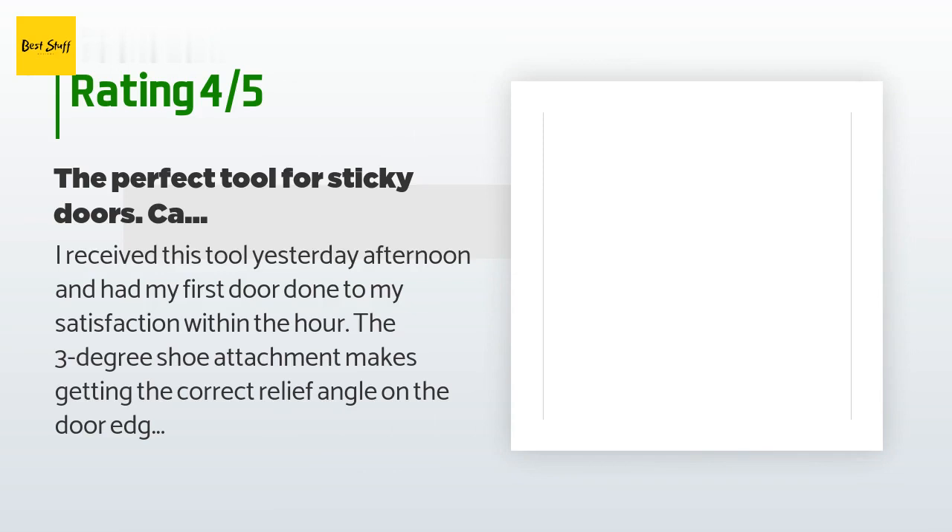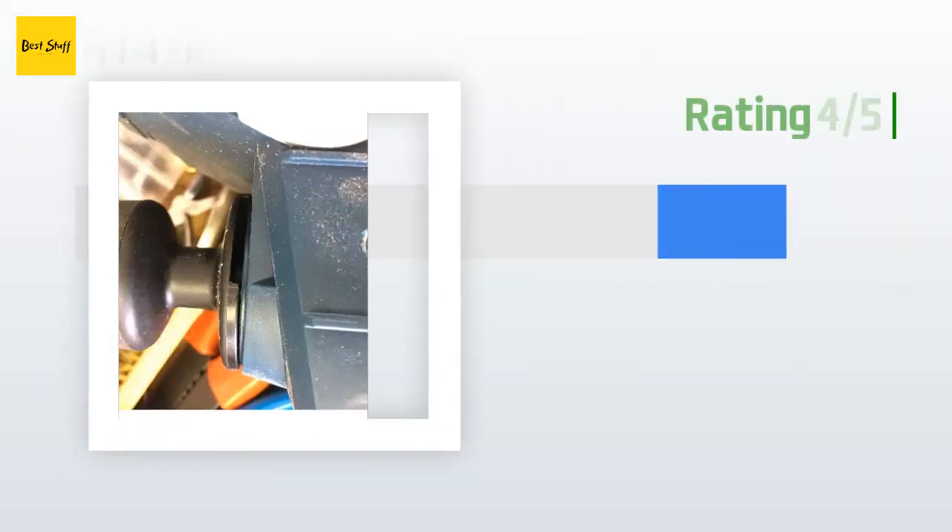The case doesn't hold the assembled tool and this will be a hindrance for a contractor. For a homeowner it's not a big deal to have to reassemble the guide assembly and dust catcher each time you use it, but contractors should be aware of this annoyance. The price is good for what this tool is, and I justified buying it by considering how much it would cost to have someone come in and do this.